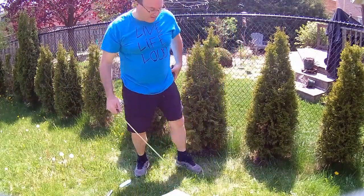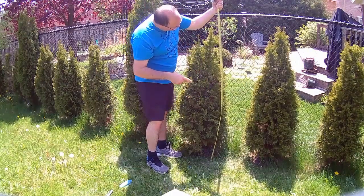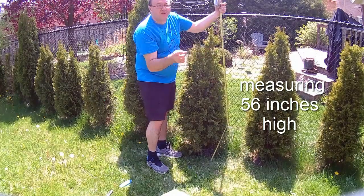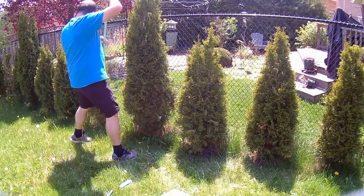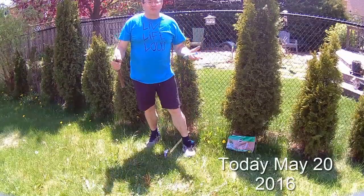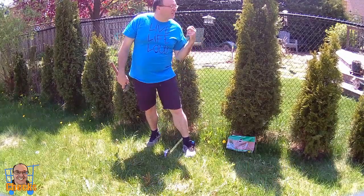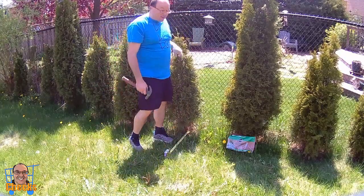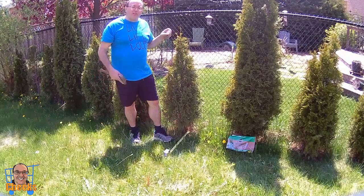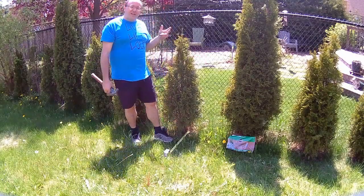One thing I forgot to do is measure these first. Right now I've got one measuring 56 inches — that's about four feet — and another at 48 and 6 inches, so four and a half feet. This one here is 53 inches. Also, today is May the 20th, so on October 20th I'm going to re-measure these emerald cedars to see how much they've grown over those five months.